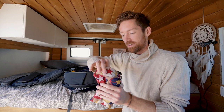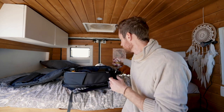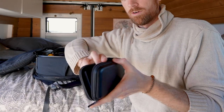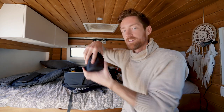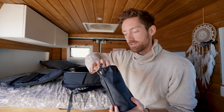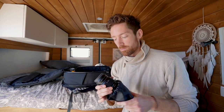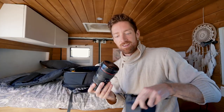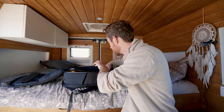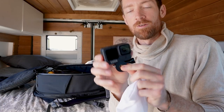Then we've got the toiletry bag — toothbrush, just bringing the essentials. I decided to reuse this cool bag that came with something else. Also a hard drive for editing or storing photos, making backups. And then the other lens: this is the Canon 24-70 with the Sony adapter, so I've been using that with my Sony body.